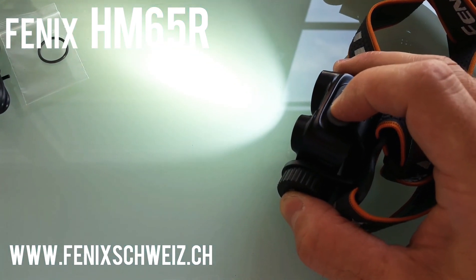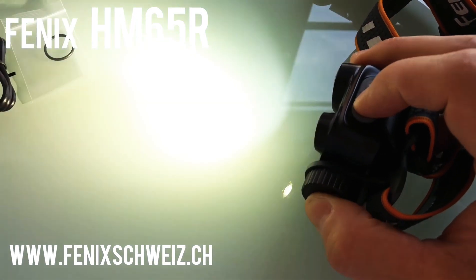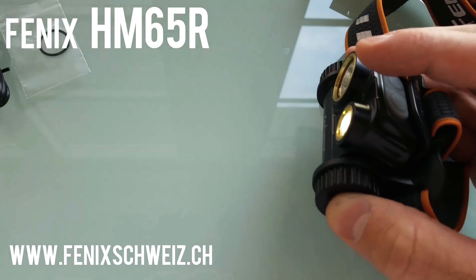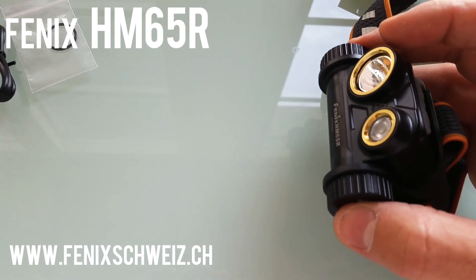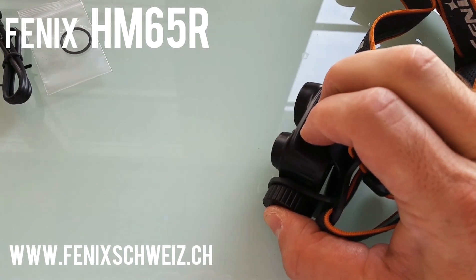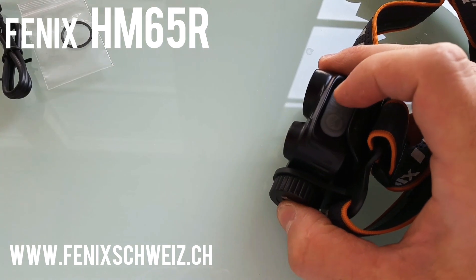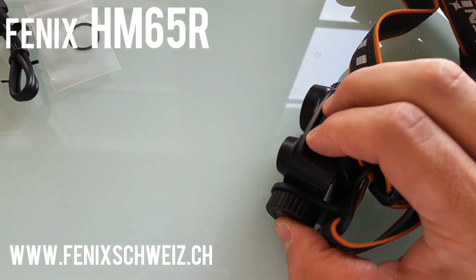There is also a lockout function. Press and hold both switches for three seconds to lock the headlamp, and do the same to unlock it. You can see the blinking — that is the signalization indicating that the headlamp is now locked. Press and hold both switches again for three seconds to reactivate it.